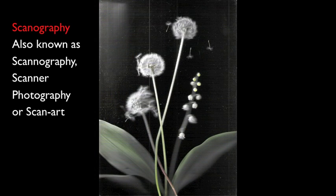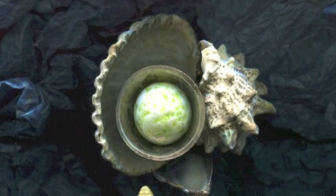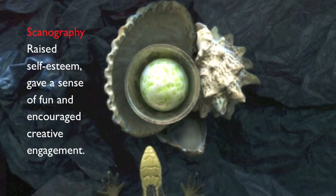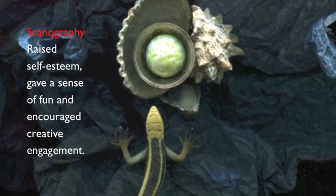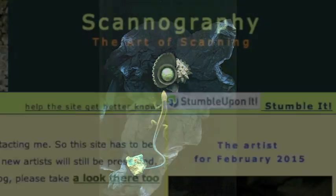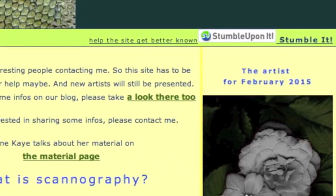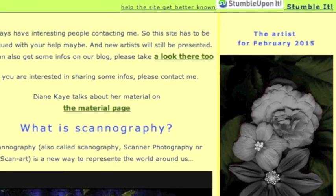Creating art with a flatbed scanner is called scanography. This new art form emerged in the 1990s when scanners became more available. Scanography is a growing global activity with dedicated websites.